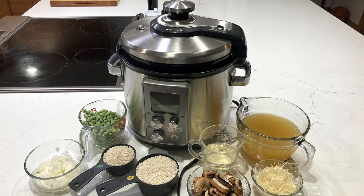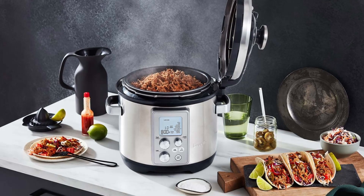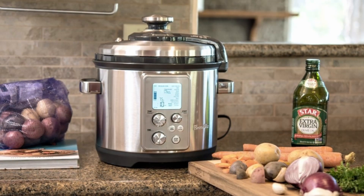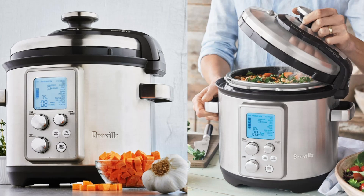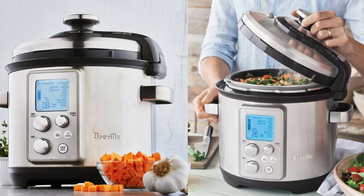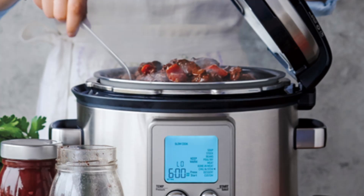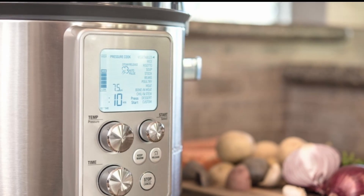Precision Cooking with Dual Sensors. What sets the Fast Slow Pro apart is its precision. Dual sensors positioned at the top and bottom constantly monitor your ingredients, ensuring accurate temperature and pressure control. This level of precision guarantees that your dishes will turn out perfect every time. The hands-free steam release function adapts to the specific requirements of different foods, enhancing flavor and texture to the fullest.